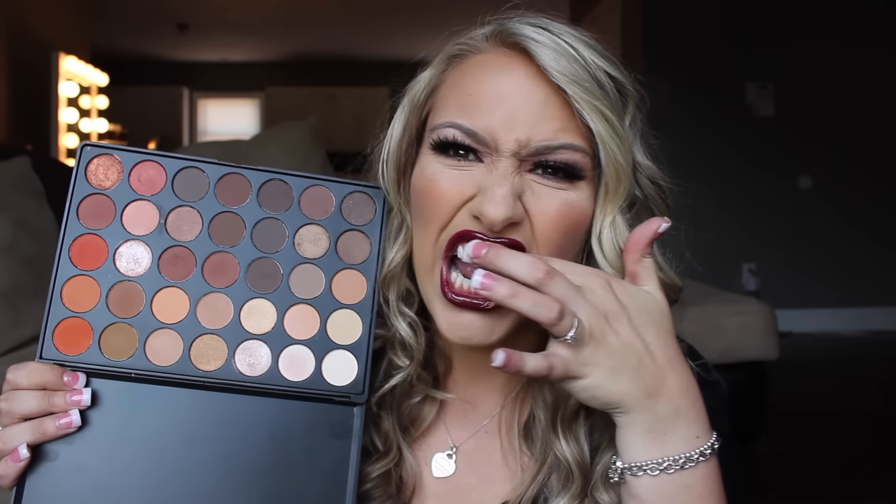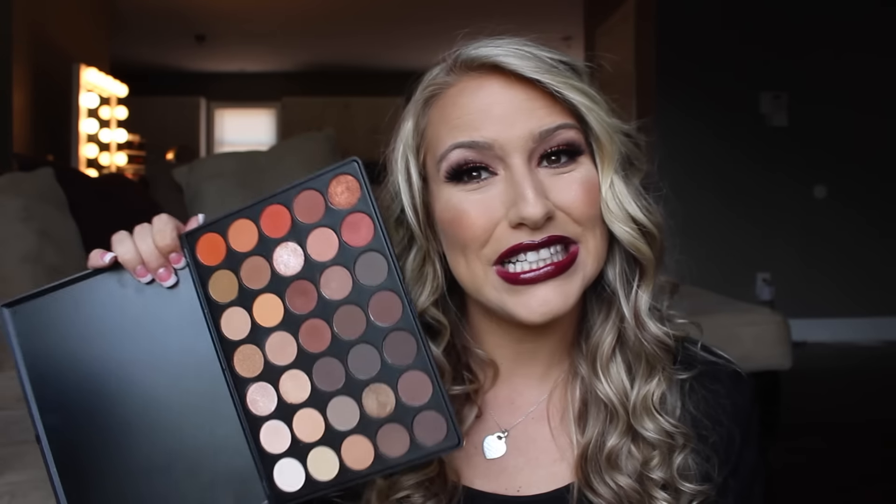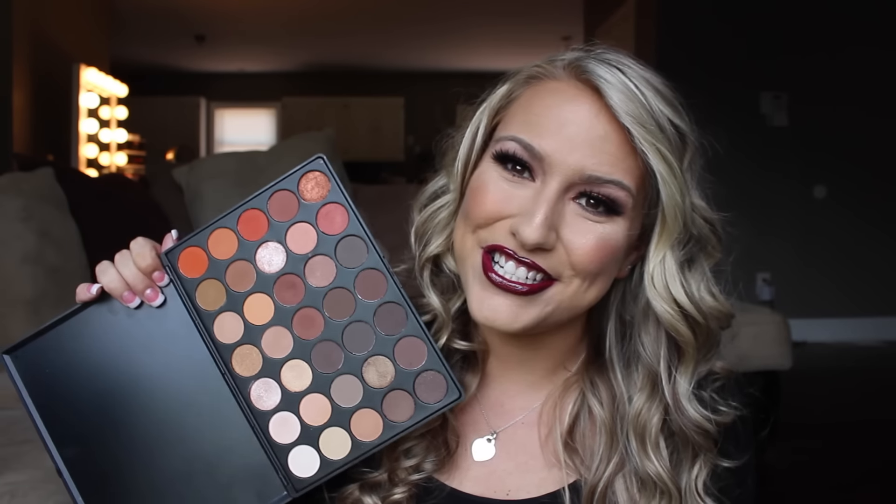I will leave all the information below for the giveaway. Of course, the first rule is it's for my subscribers, so you have to be subscribed to my channel, and anything else I will leave linked down below. So if you want to see how I got this look, then just keep watching.